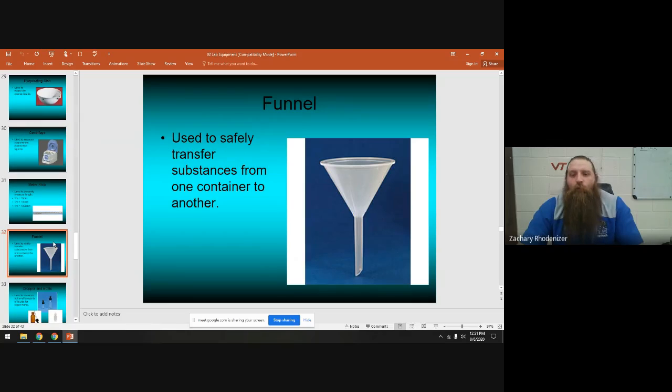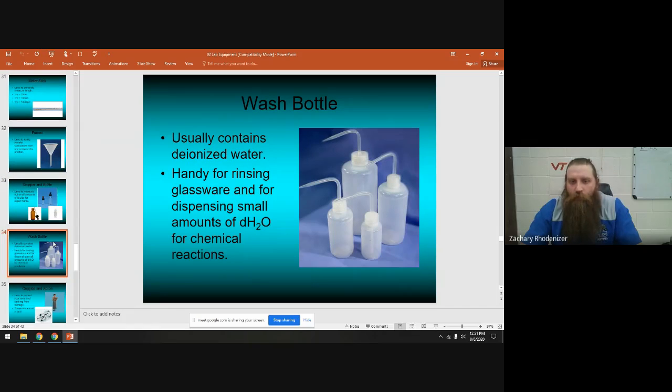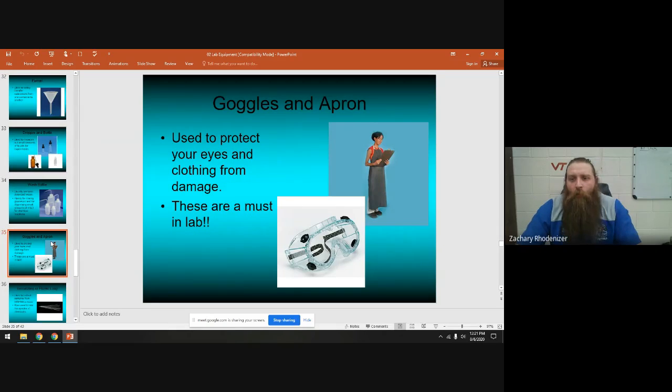Funnels are used to transfer things from one container into a narrower one. I usually use plastic funnels for solids because they have a slightly larger opening, and glass funnels for liquids. Droppers and dropper bottles are used to put out one drop at a time for small experiments. The wash bottle, which we'll use a lot, contains deionized water (dH₂O) — water with nothing in it — great for rinsing things out without contaminating your experiment.